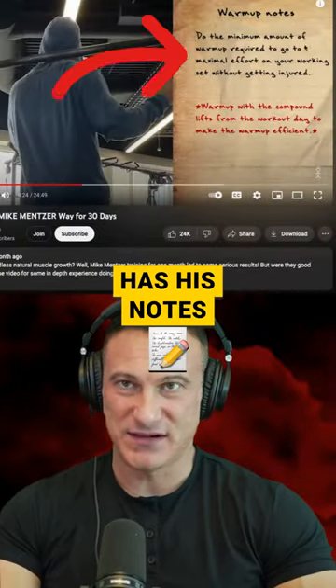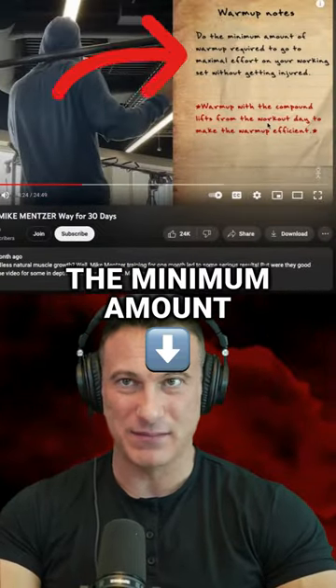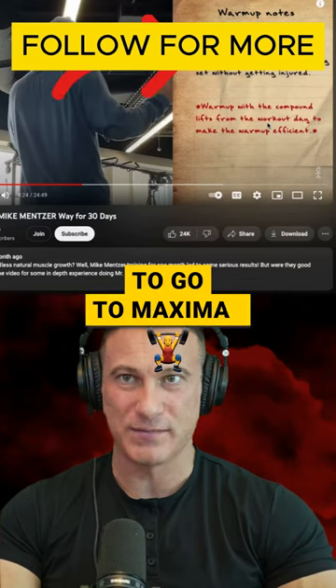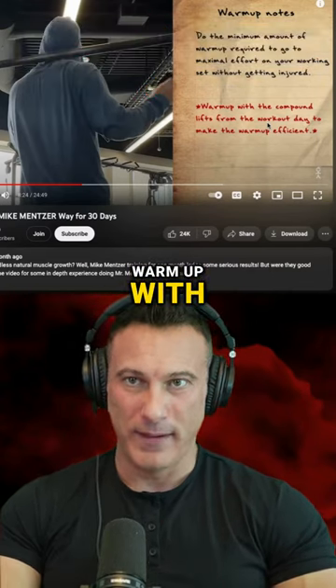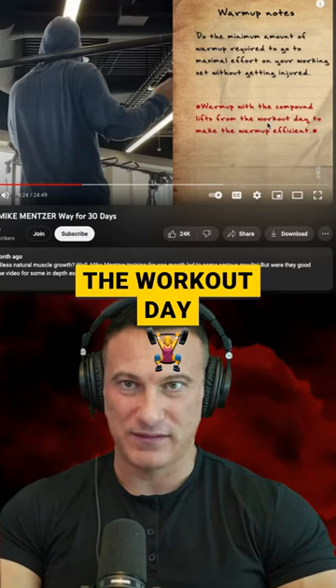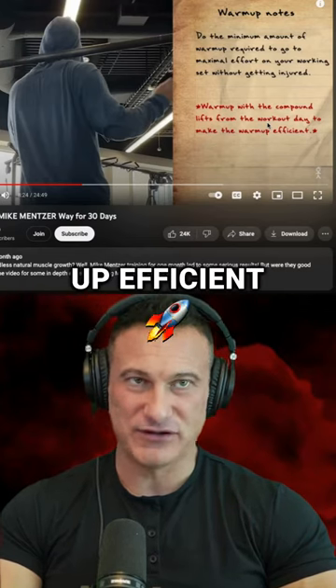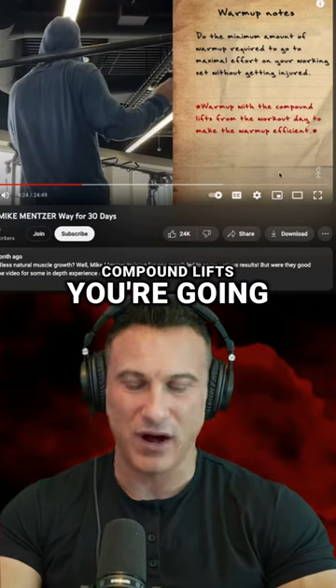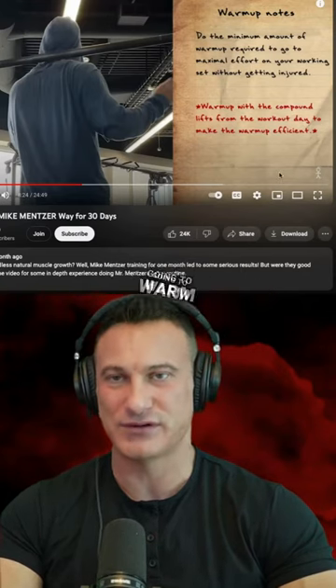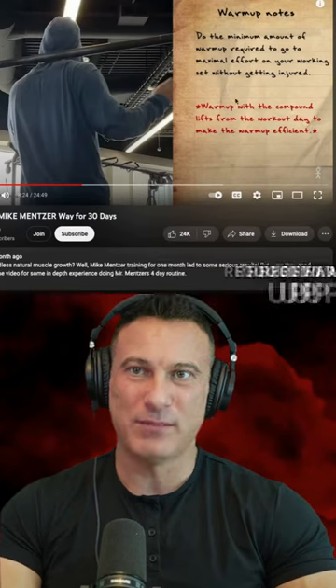First of all, the warmup. See how he has his notes on the side here? He says, do the minimum amount of warmup required to go to maximal effort on your working set without getting injured. Warmup with the compound lifts from the workout day to make the warmup efficient. I agree 100% with that — whatever compound lifts you're going to do, those are what you warm up with. But do the minimum required warmup.